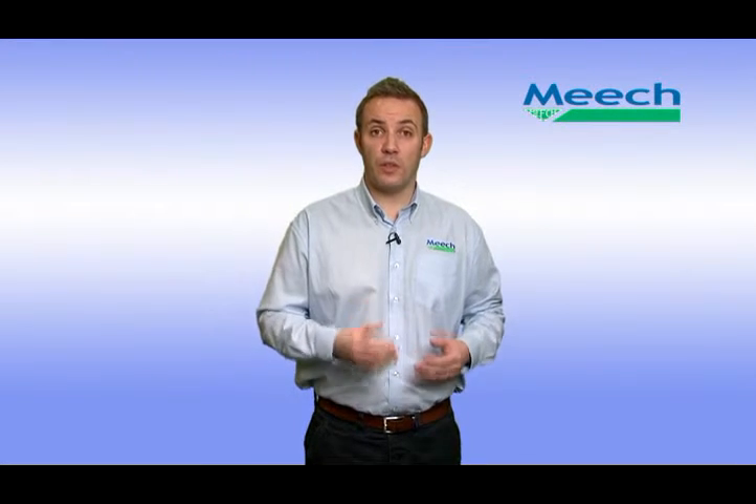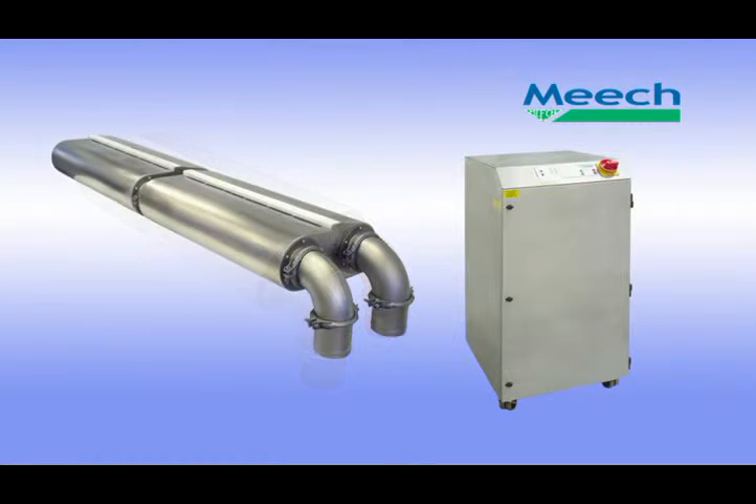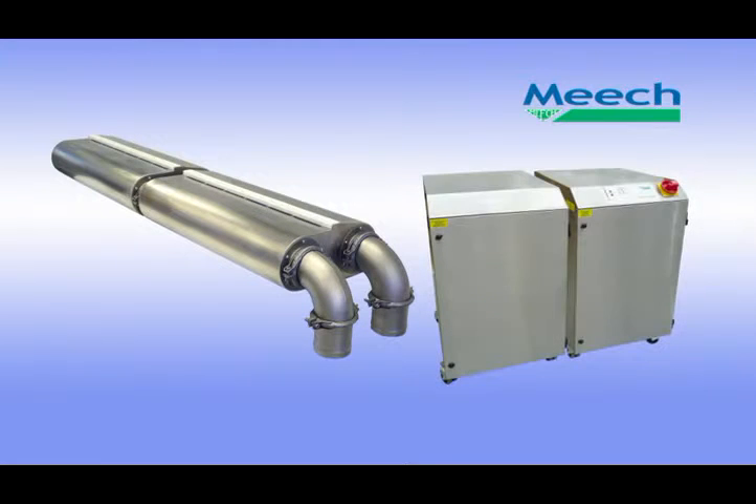Iron Rinse systems are available in three configurations, which are dependent on the container to be rinsed and the line speed. The three system configurations are: one rinsing head combined with one RFU; two rinsing heads combined with one RFU; or two rinsing heads combined with two RFUs.